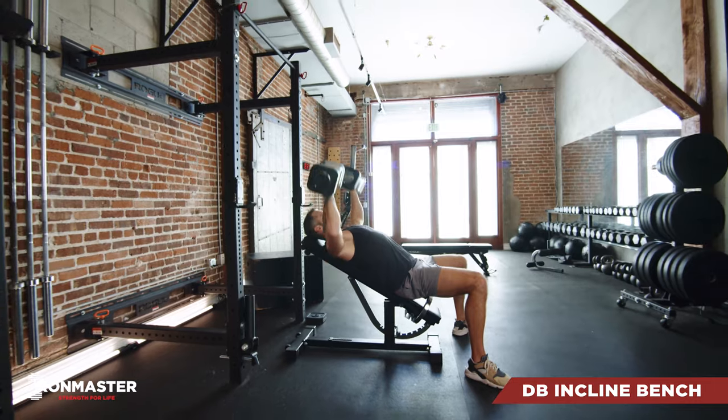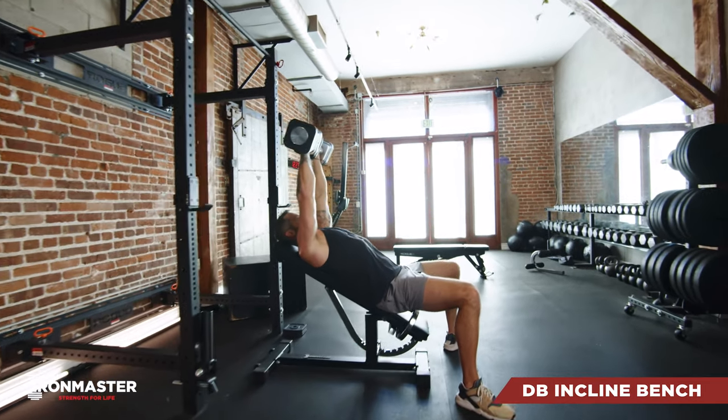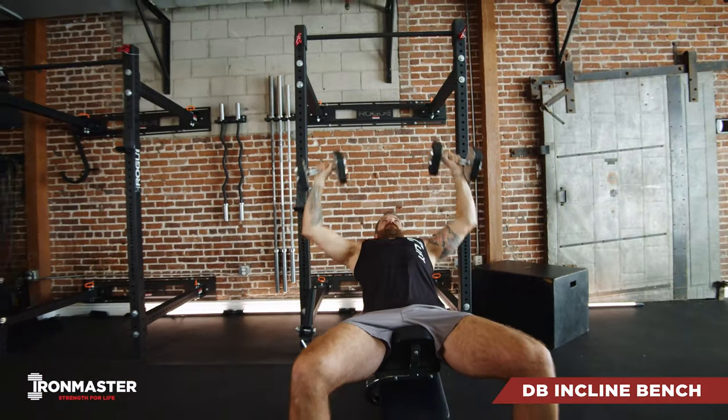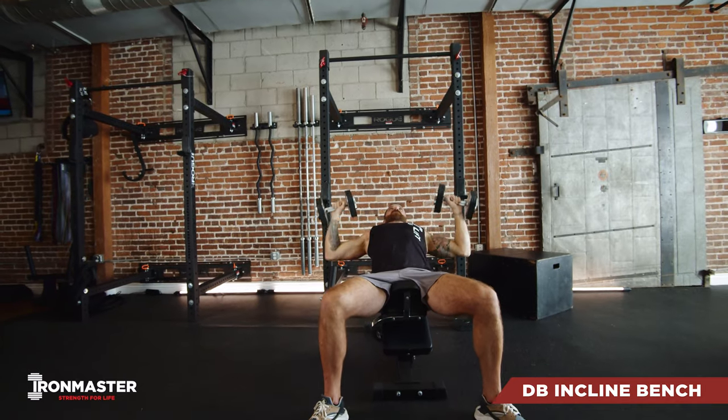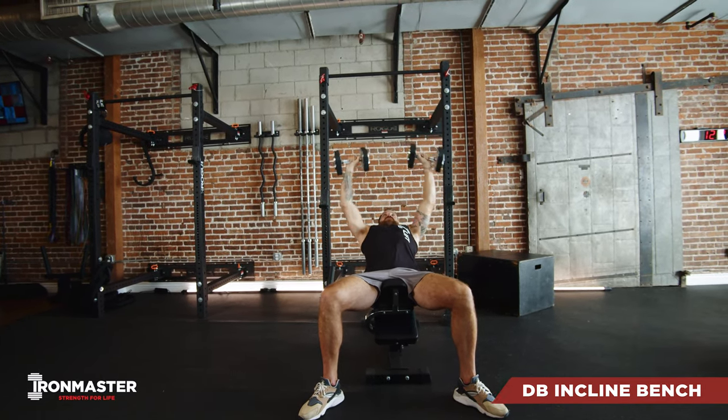We're going to start each rep with those weights touching and locked out over your chest. As you go down for each rep, make sure those elbows are pulled back so your arms are perpendicular to your body. You should feel a good stretch through your pecs and your shoulders at the bottom, and then squeeze those weights all the way back up to that fully extended and locked out position right over your chest.